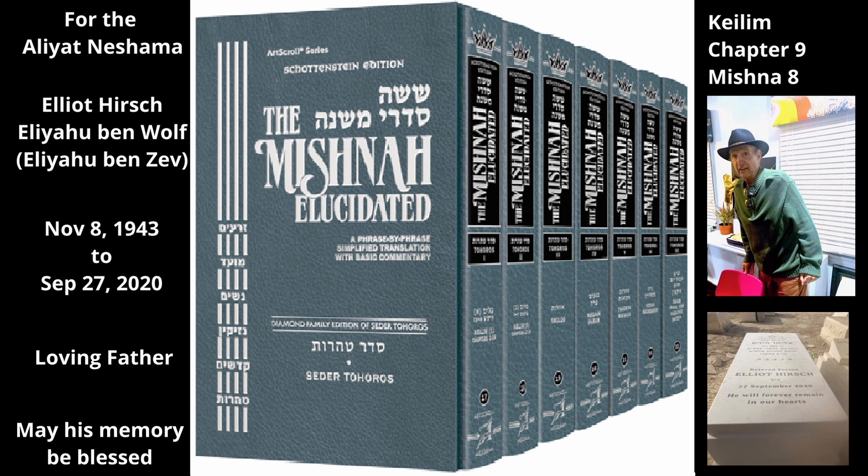The Mishnah further qualifies its ruling, saying that even in the case of wine, the minimum sizes given do not always apply. When are these things said — that there is a minimum size the hole must be to unseal the barrel or cask of wine? When the holes were not made purposely by a person. But if they were made purposely by a person, there is no minimum size. Even the smallest hole in the stopper unseals the barrels and casks of wine, and they become tamei from the corpse in the tent.